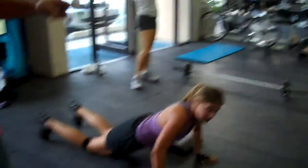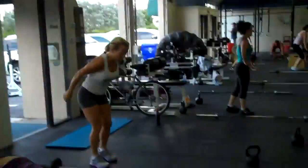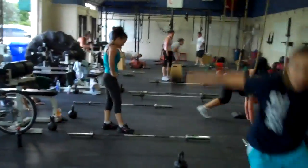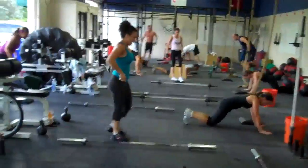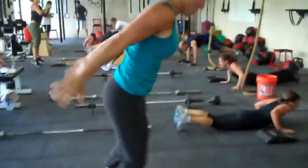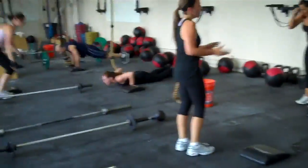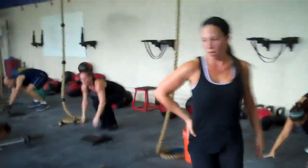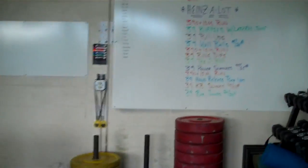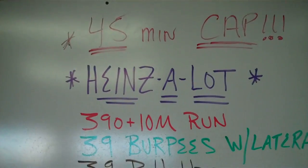Here we got Heinz — 39 reps of nine exercises. As you can see there was a 400 meter run, actually 390 plus 10 meters to make 39. Heinz is 39, that's it, there you go. That's your Hammer. Let's take a look over here — here's our water today, Heinz a lot.